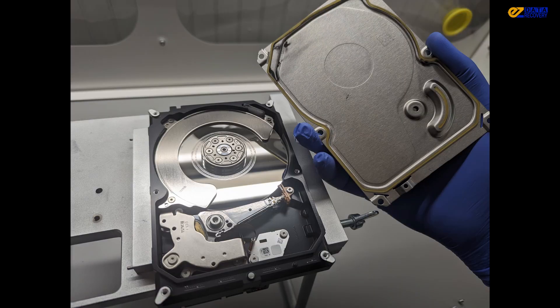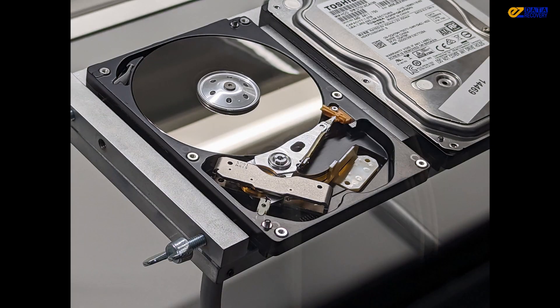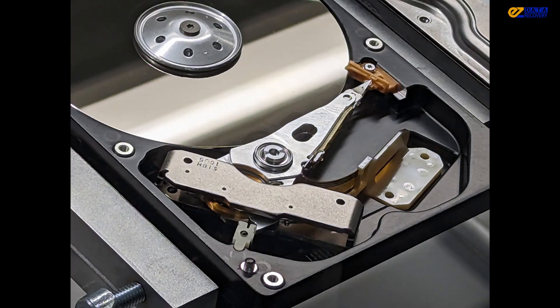From our experience, the buzzing noise could be a sign that the drive head is stuck on the platter, and we'll need to address this issue and get it up and running again. If you're wondering what that buzzing noise sounds like, it sounds like this.